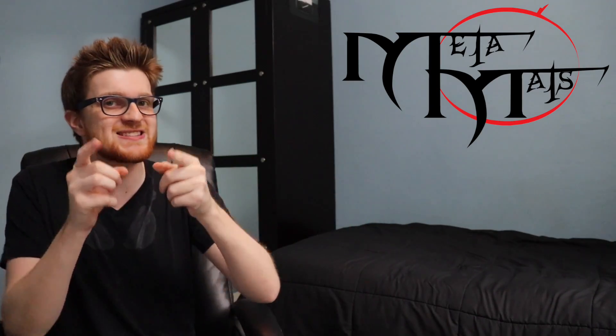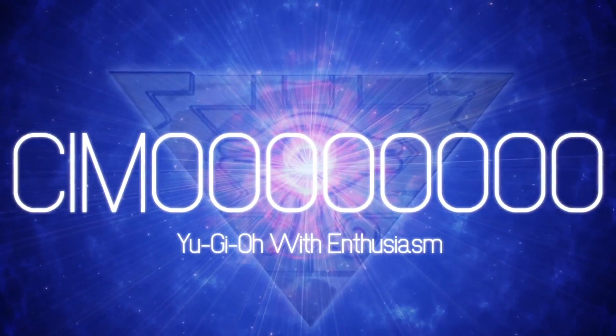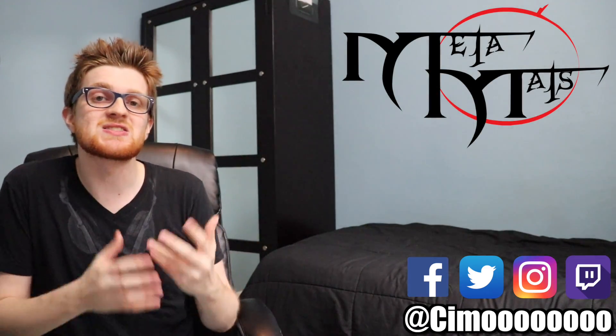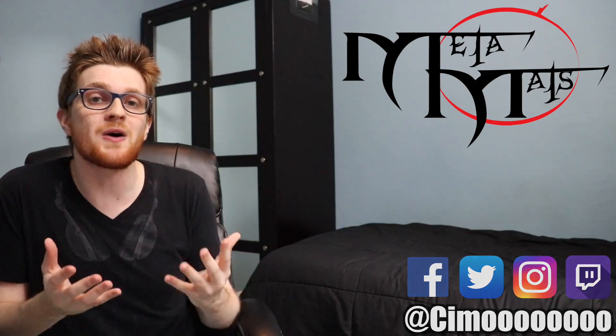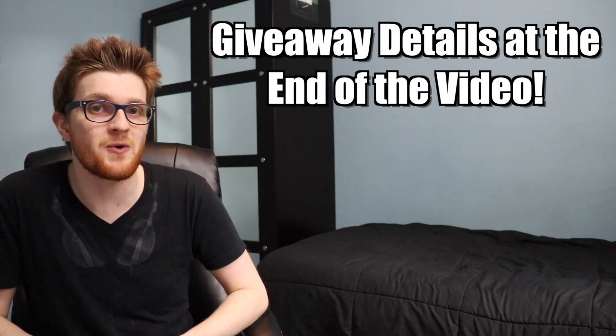Well, does it live up to the hype? Let's find out together. What's going on guys, it's Simo. I was fortunate enough to receive a few samples of MetaMats custom playmats. I'm very grateful for this because not only do I get to provide an objective review of their product, but I also get to have the opportunity to get two of these playmats in the hands of two lucky subscribers. So stick around till the end of the video for all the details of that giveaway.